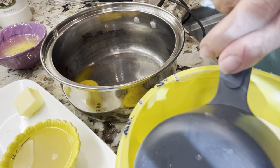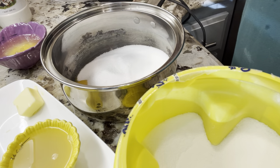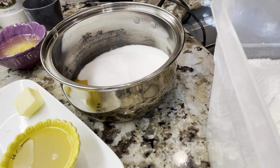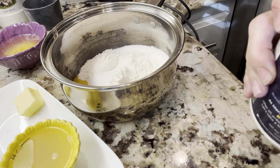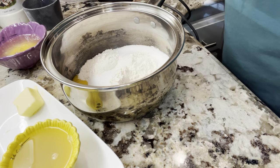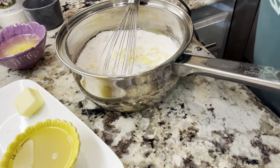We're going to add a cup of sugar to that, and then three tablespoons of flour as well — one, two, and three. Your flour is what's going to thicken your pie. A quarter teaspoon of salt, and then we add our milk.